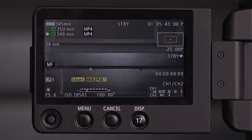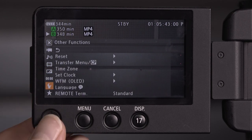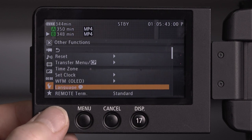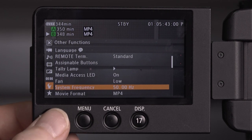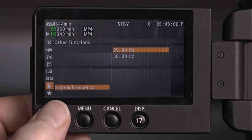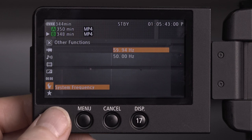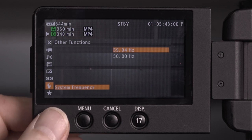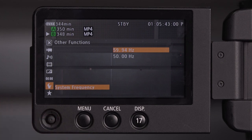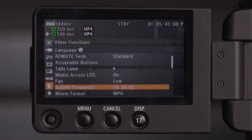Next let's set the system frequency. Go to the menu, back down to the spanner setting, navigate down to system frequency. We have a choice of 50 Hz or 59 Hz — basically that's Europe versus America. The only real reason you'd want to go to 59 Hz is to record at 24 frames per second, which is very specific if you think you're going to get a cinema release. For most of the work you'll be doing at university, I would keep to 50 Hz, and that way we can record at 25 fps.